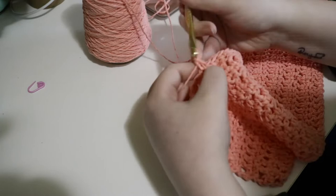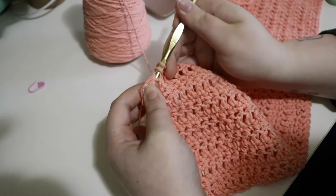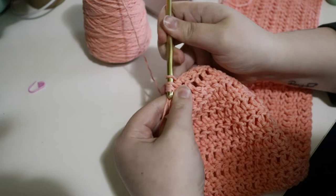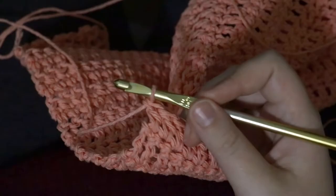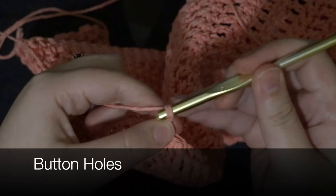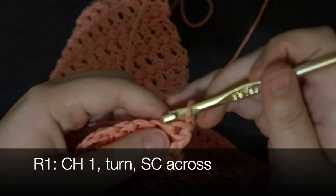With three stitches left, single crochet three together. Now we're starting the buttonhole section of this front panel. Chain one, turn, single crochet in the same stitch, and single crochet all the way down. That's the first row of the buttonhole section.